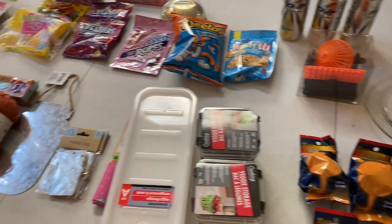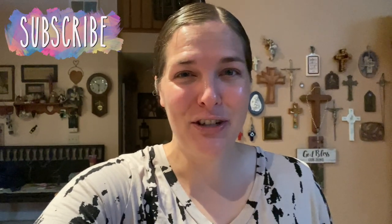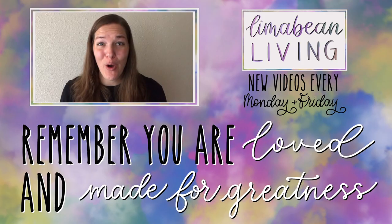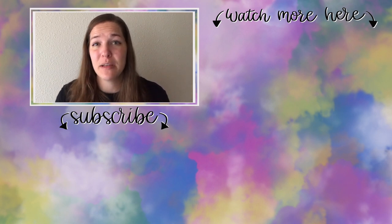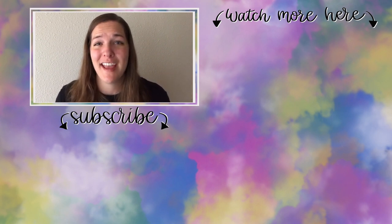That wraps up today's video. I hope you guys stay tuned for all those crafts and DIYs and fun stuff I mentioned. I'll also make sure to show you how that little bingo game turns out — hopefully it's not a complete bust because it looked adorable. Don't forget to like and subscribe. My name is Emily from Lima Bean Living and we post videos every Monday and Friday covering lifestyle, cooking, cleaning, military life, DIYs, encouraging mathematical development in children, and so much more. Thank you so much for watching!